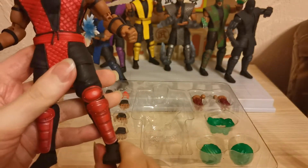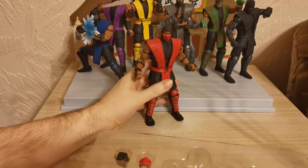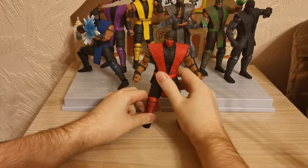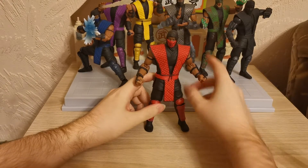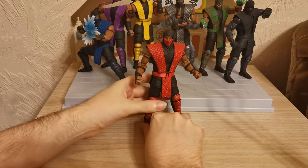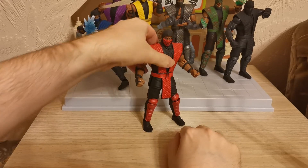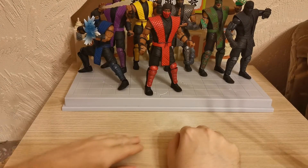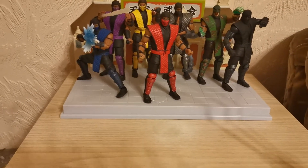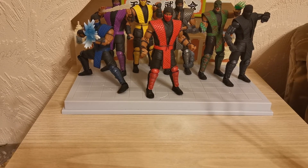Let's put him into a nice little pose before we look at the accessories. We had a similar issue with Smoke where unless he was in a very specific pose, he would always fall backwards. There we go — sorted now. And there's the money shot for anyone wanting to see all the different colors of the ninjas — all the different colors of the Among Us characters. Let us look at the accessories.